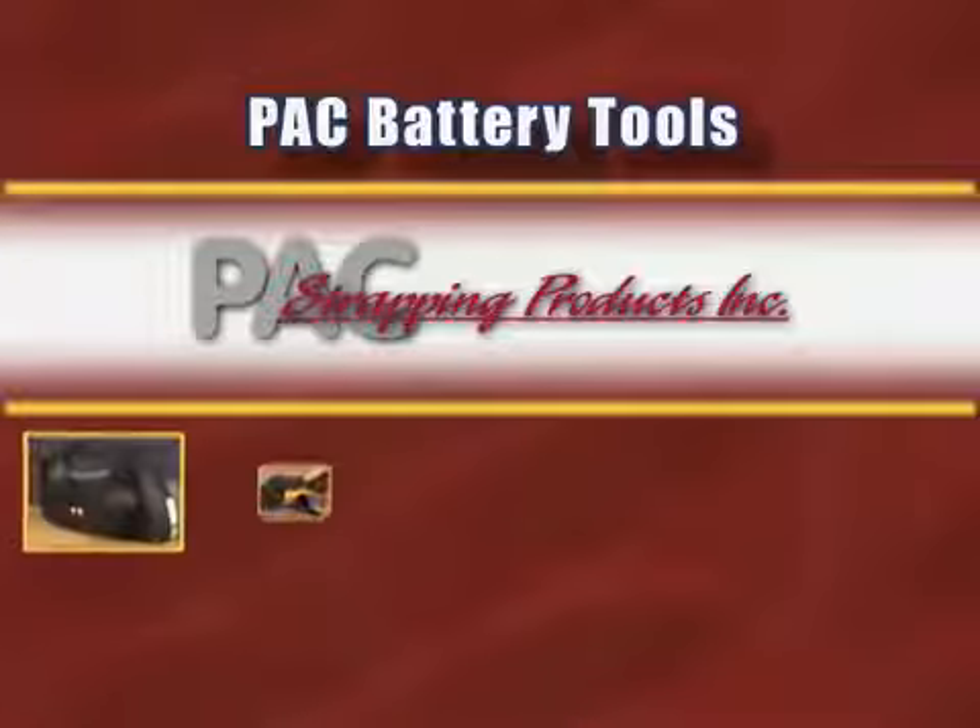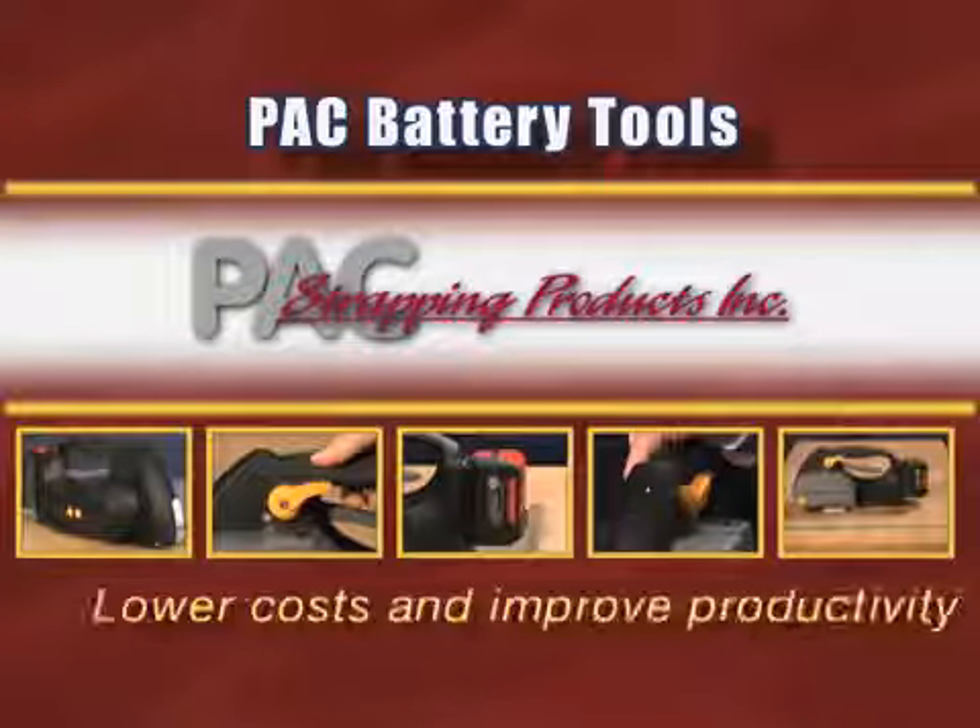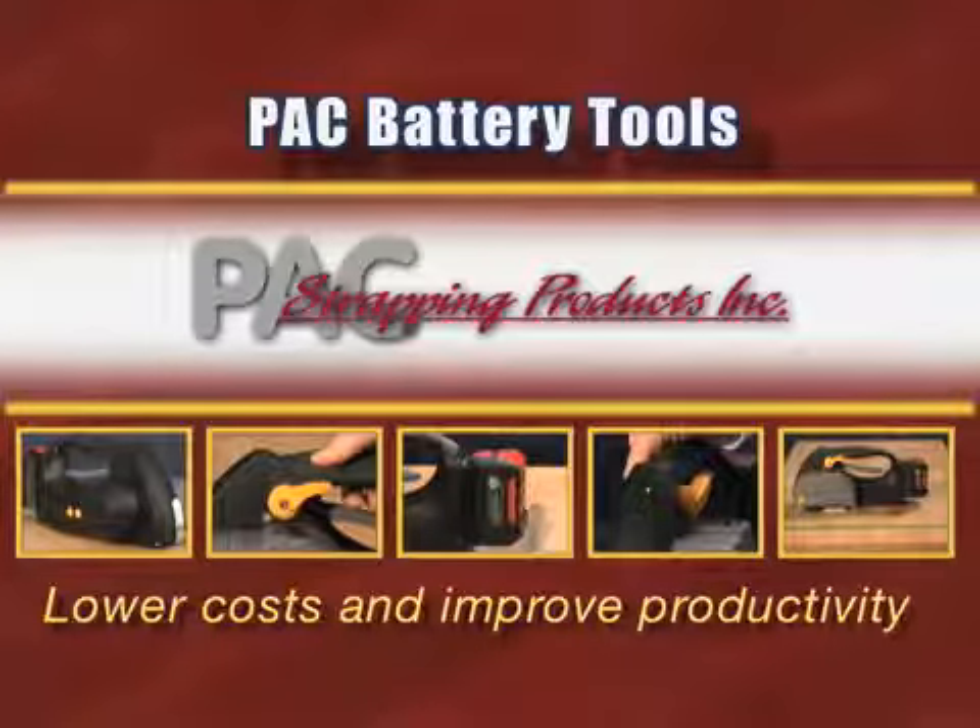Used properly in the right applications, Pack battery tools will lower costs and improve packaging productivity in the toughest strapping applications.